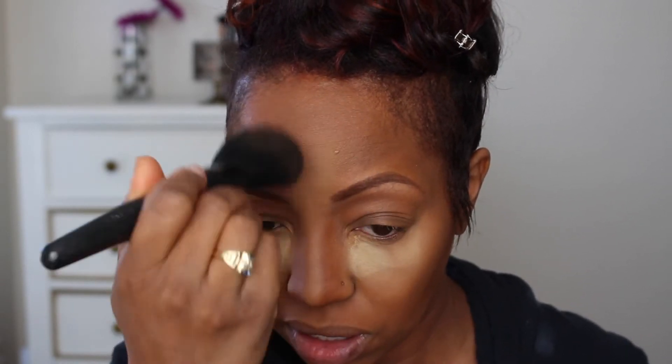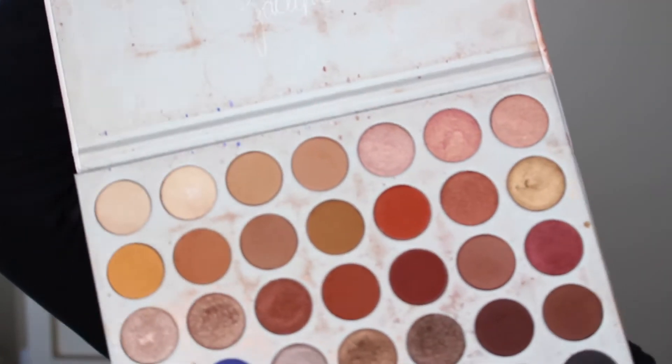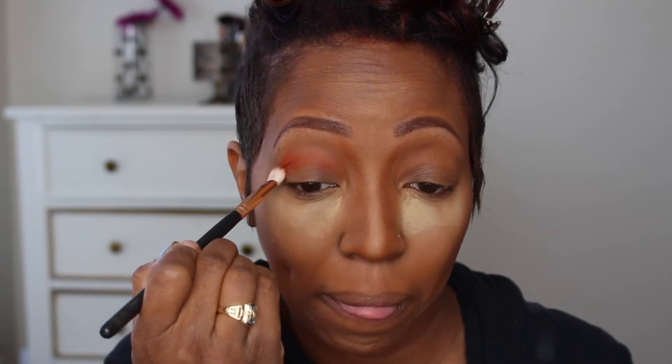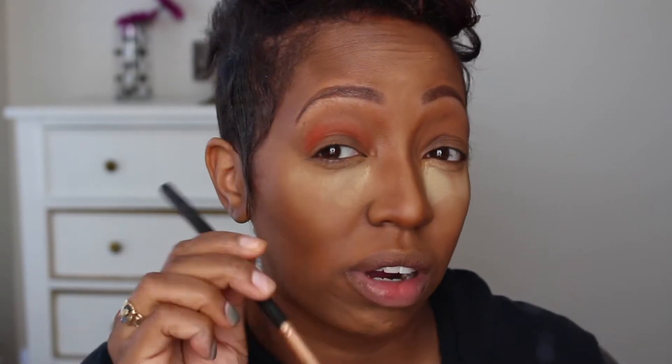Alright, so do y'all see how this nose and this complexion and all of that has pretty much come together? We don't need the powder down here or up here anymore — just under the eyes before we do the eyeshadow. Alright, so let's get into the palette. So first we're going to go in with this really burnt orange color, which is going to serve as our transition color. Again, I have hooded eyes, so my placement may be a little bit different from yours.